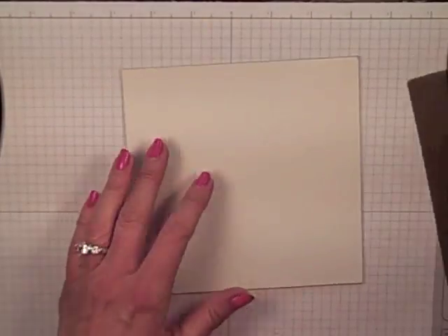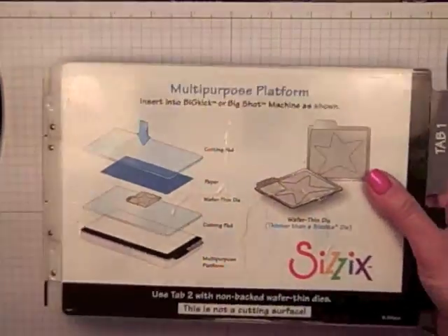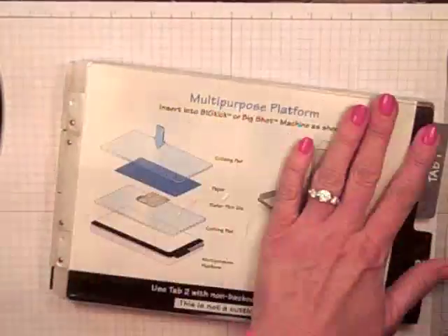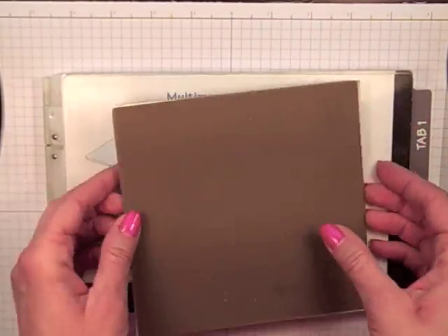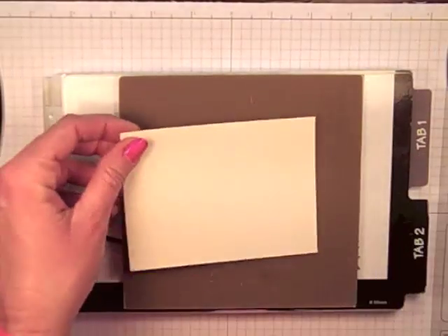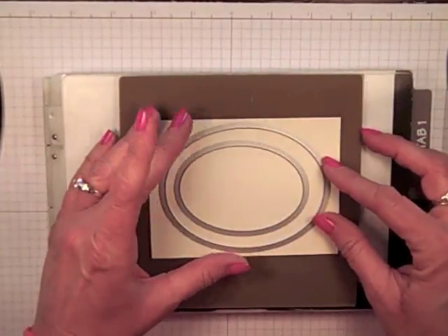Now that I have got my shim done, I am going to take that silicone mat and lay it right on top. Now let me go ahead and bring in my multipurpose platform for my Big Shot. I do not have a bottom cutting plate here because this shim is going to act as my bottom cutting plate. There is my shim, there is my silicone pad. Let me just bring in a piece of cardstock. I am going to be using the oval framelits, but I got to tell you, any framelit will do.